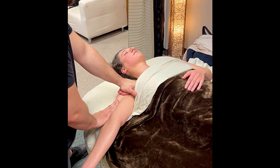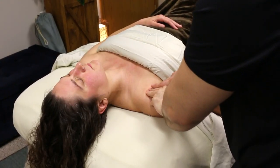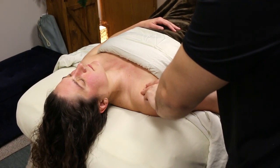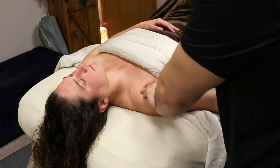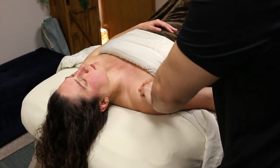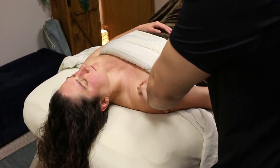Starting at the surface, you want to warm up every muscle attaching to the shoulder: warm up pec major, the biceps, the triceps, the lats, the deltoids, the trapezius — all of those big superficial muscles we need to warm up.